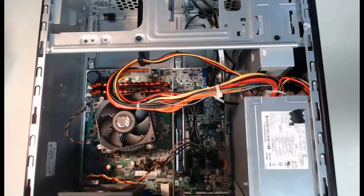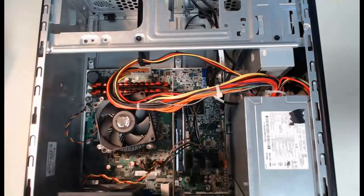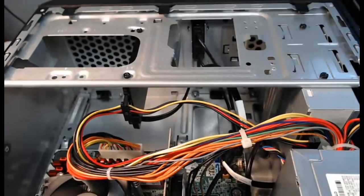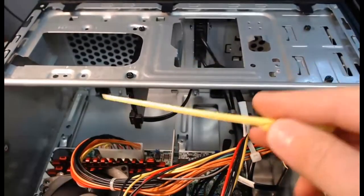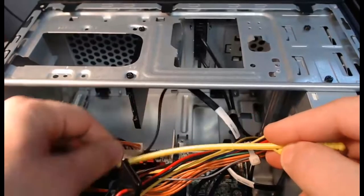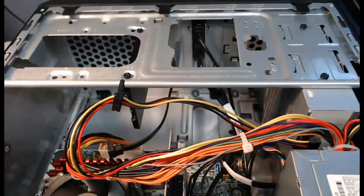With my case opened up and laying on its side, we get to start with the hard drive. My solid state hard drive is mounted right here — we're going to zoom in on that and disassemble it. First, we're going to take off the SATA power connector, which is right here. We can safely pull that straight back and disconnect. Then we have the SATA data connector, which I can also pull and disconnect.